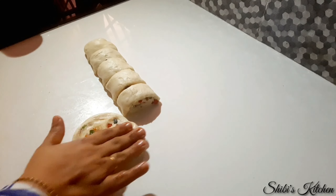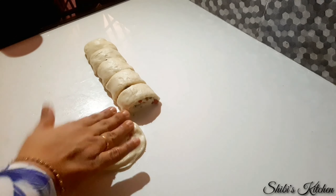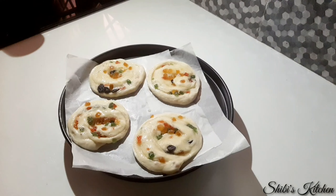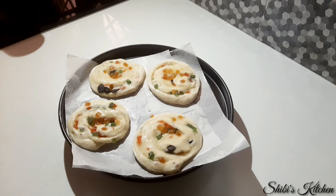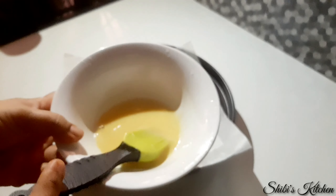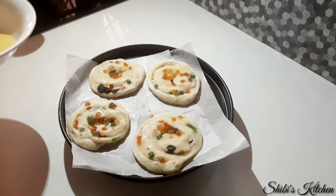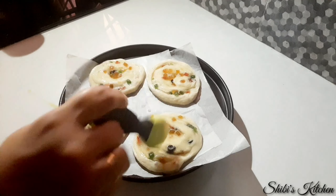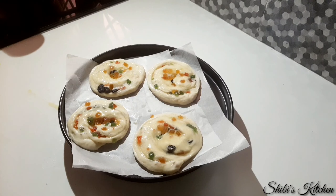I am going to bake it in a pan or bowl. I am going to take a brush and apply it with a brush.